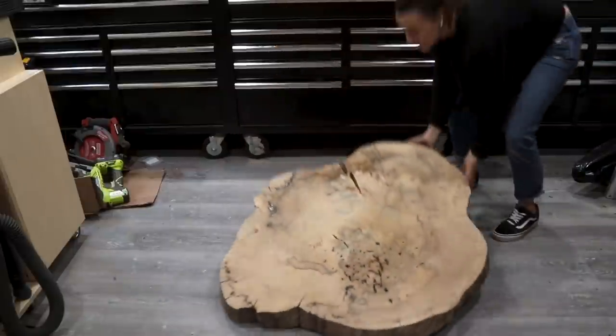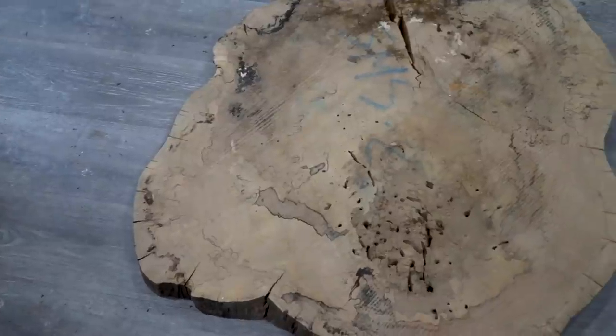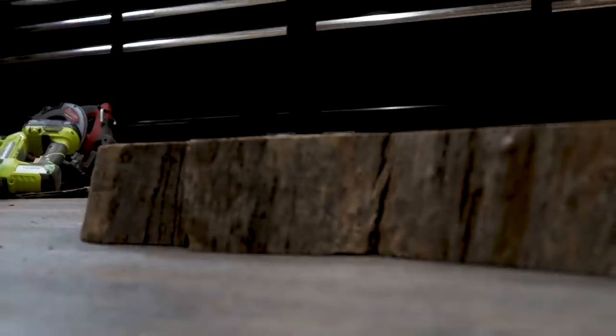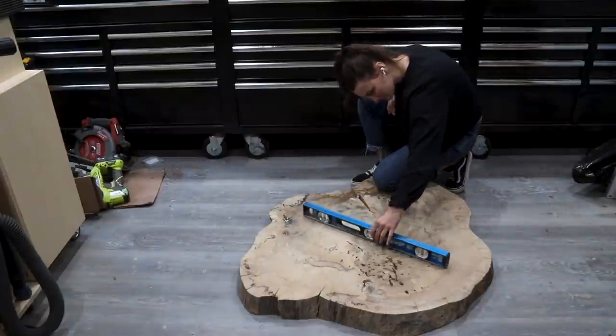I have been wanting to make a funky live edge coffee table for the longest time, and now that we have moved into a new apartment this just seemed like the perfect time to do it. Recently I was able to check out a local slab shop near me and I found this super awesome cookie that I knew I just had to have and turn into a piece of furniture.